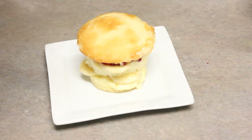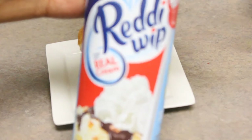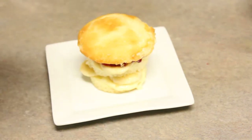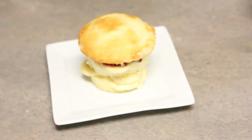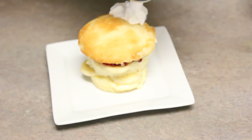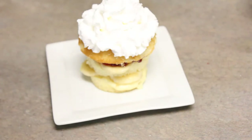Now I introduce one more awesome ingredient — whipping cream. You can use freshly whipped cream, but I'm using store-bought whipping cream. All you need to do is top it off. Just shake it really well, point the nozzle right where you want to start, and voila — you have an amazing cupcake.